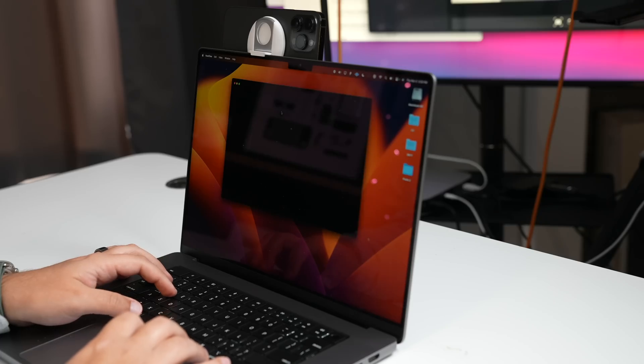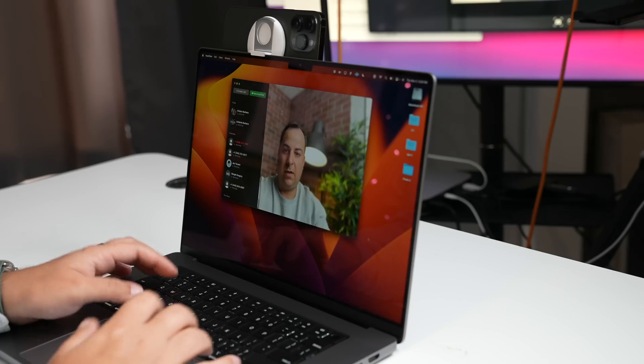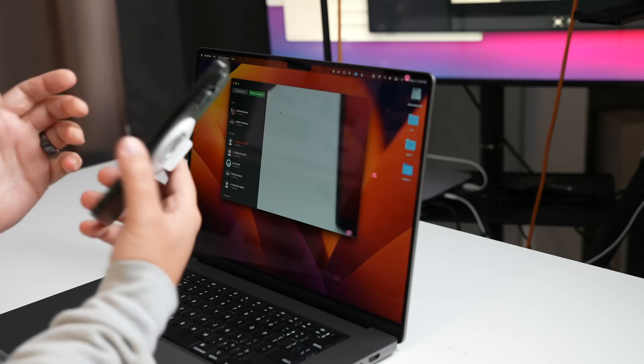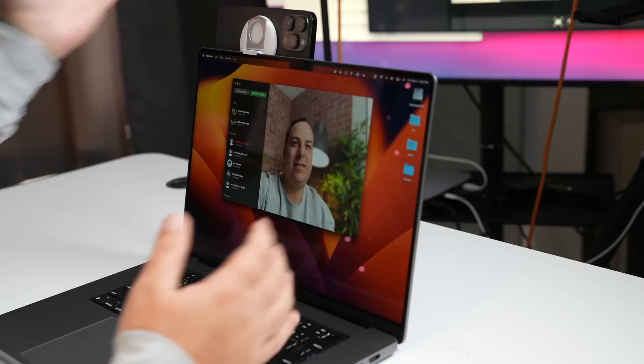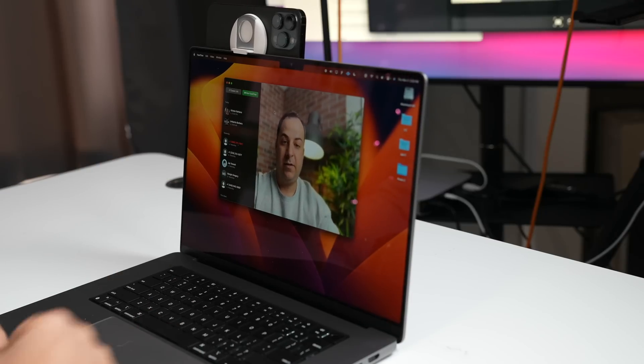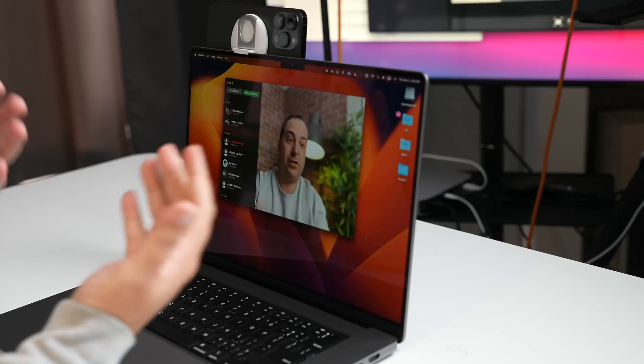Let's open up FaceTime — oh, look at that. It looks like my phone already connected. I didn't even have to do anything, that's crazy. I rarely use this so I don't even remember how it goes, but you can see so much better. This is from my iPhone, which is crazy.